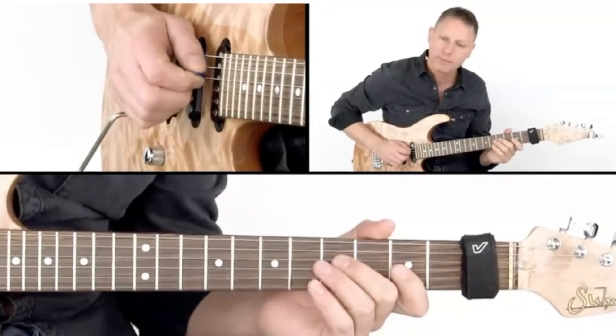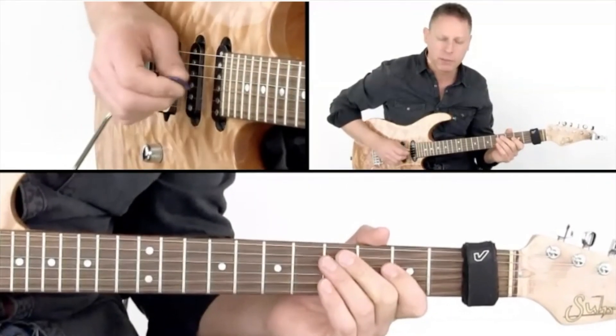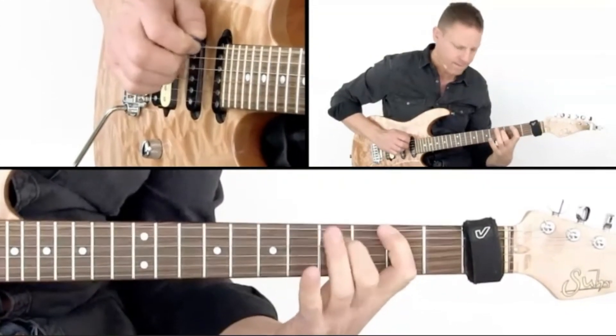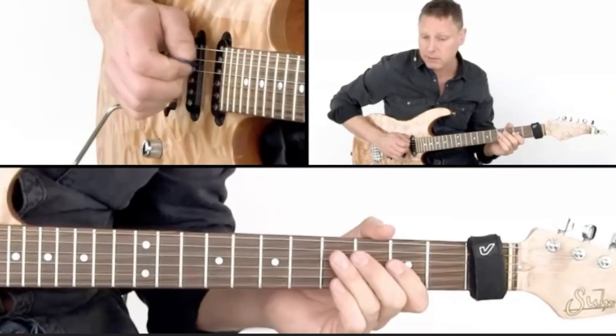That's the sixteenth version. But now I play it in triplets — completely different thing. Or I play them in eighths.